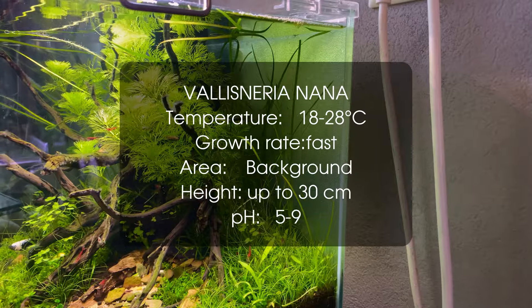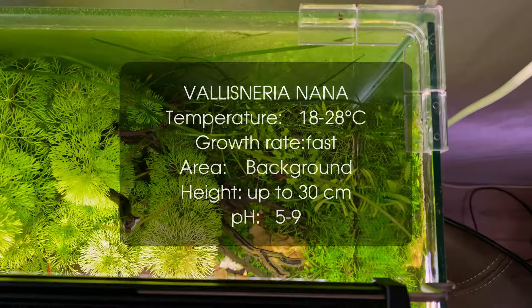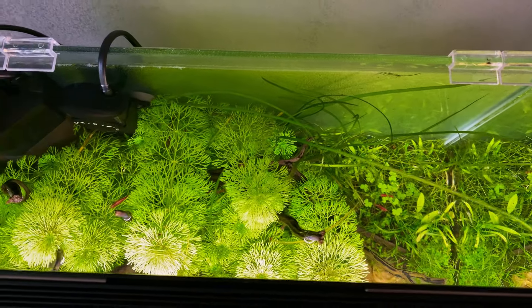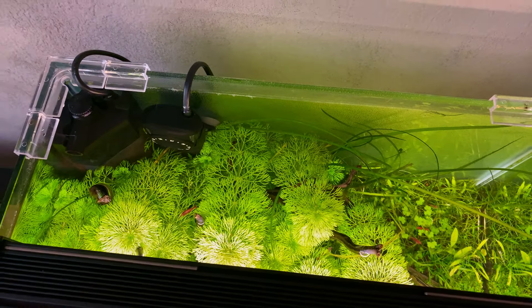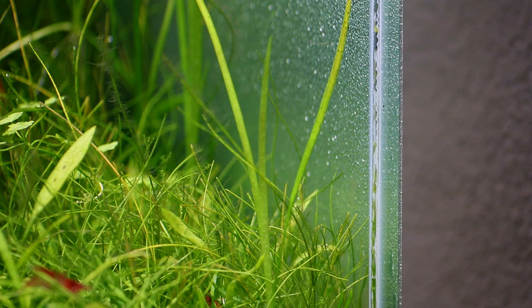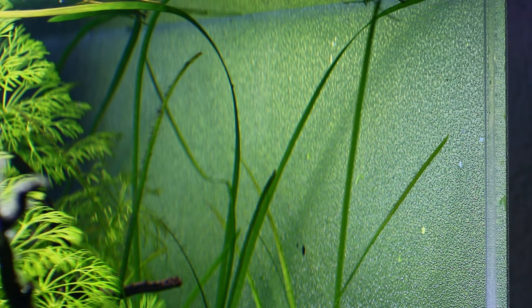At number 6 we have Vallisneria nana. Everybody knows the regular Vallisneria, or jungle val, but the nana variety is not as popular for some reason. The leaves of Vallisneria nana are very narrow and will not grow as long as the regular types. This is another very fast growing plant, even in an aquarium without CO2. The plant will propagate by sending out runners, and if needed you can trim the plant by removing some of those runners.